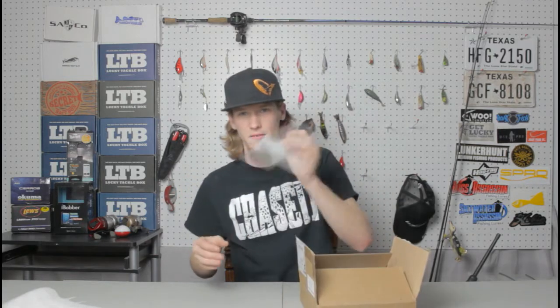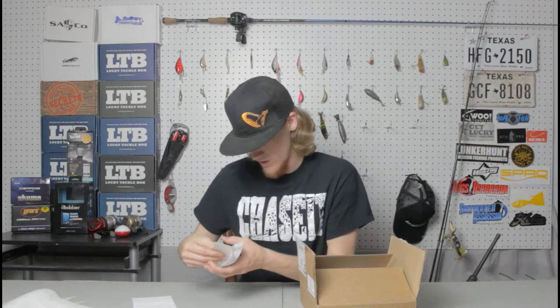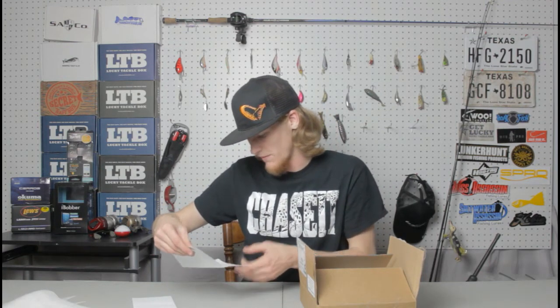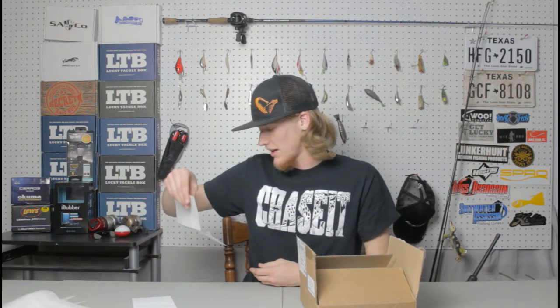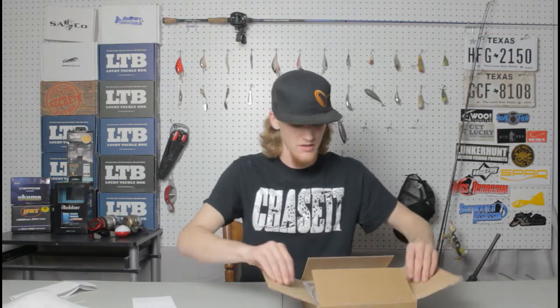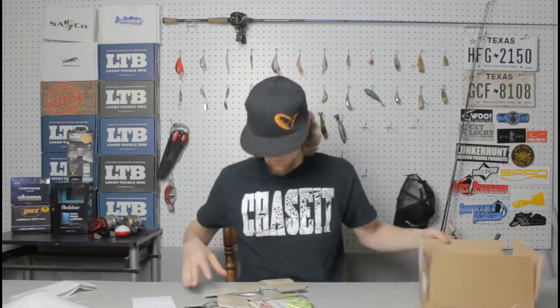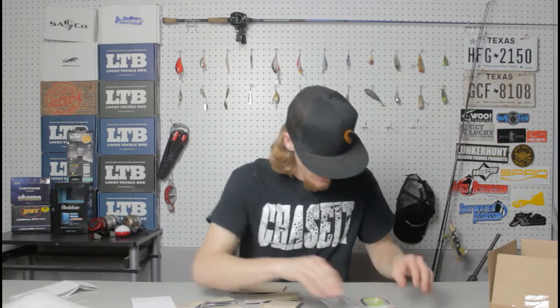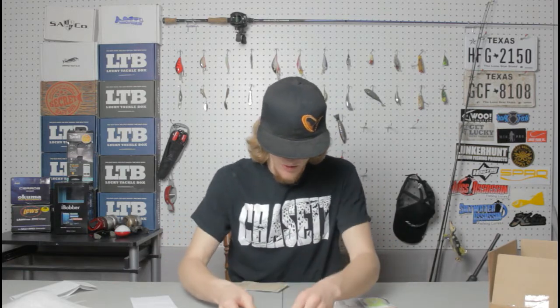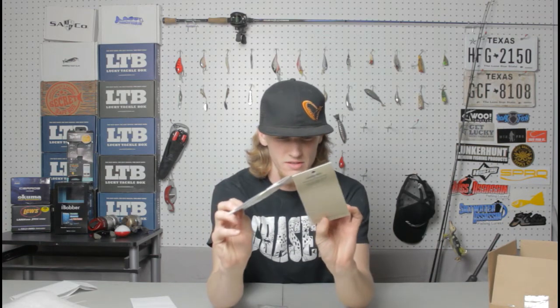First I got a letter from Carabeo, pretty much saying they sent me some samples of their products and they would appreciate it if I'd let them know how they performed. It's hand signed. There's going to be a link to their site in the description, so be sure you check it out. I got 11 baits here — three jigs, three spinner baits, three buzz baits, and two packages of skirts, which comes out to six extra skirts.